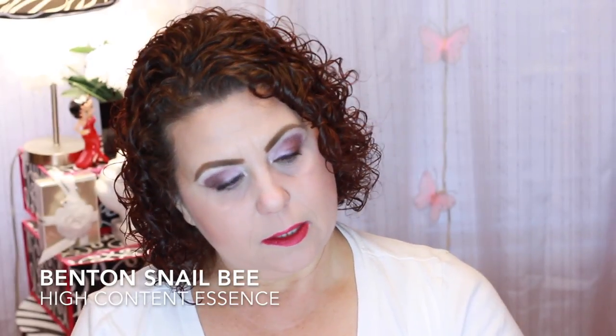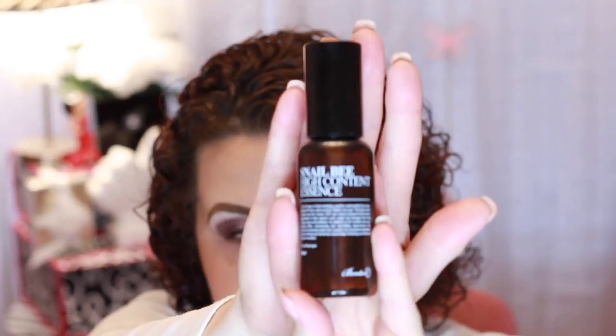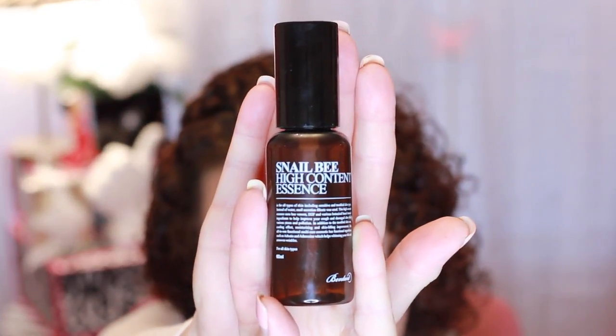I have an essence — this is the Snail Bee High Content Essence. It's a really good Korean brand — I'll have it down here so you can see it. I do recommend products from this company. My friend Annie is the one who got me started with this brand. I used this as my morning serum and it is gone. I don't need to repurchase it right now because I have so much skincare to get through.